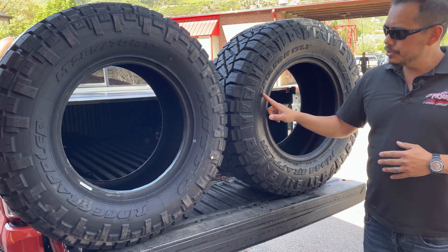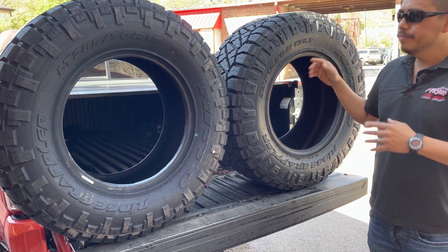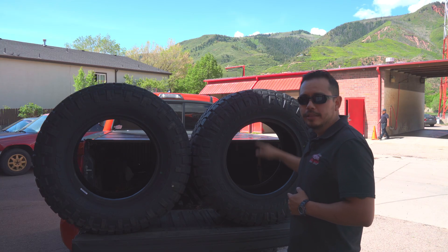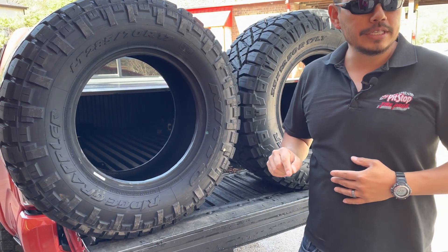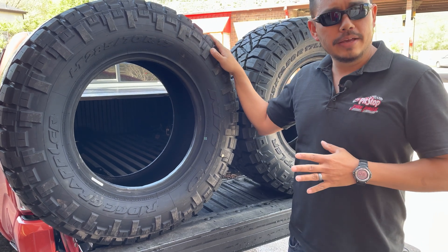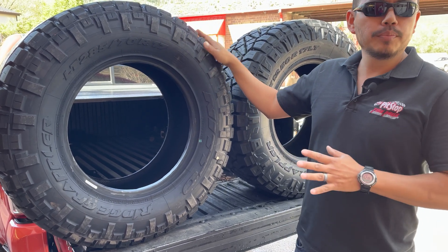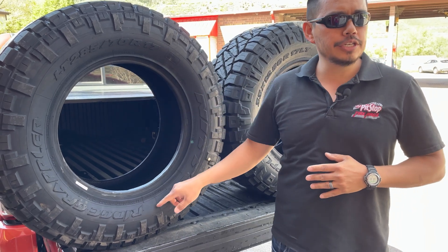Obviously this is in inches — this is 33 inches tall by 12 and a half inches wide, fitting a 17-inch rim. Now this other tire is a 285/70/17, and this tire is 32.7 inches tall, 11.22 inches wide, and also fits the 17-inch rim.